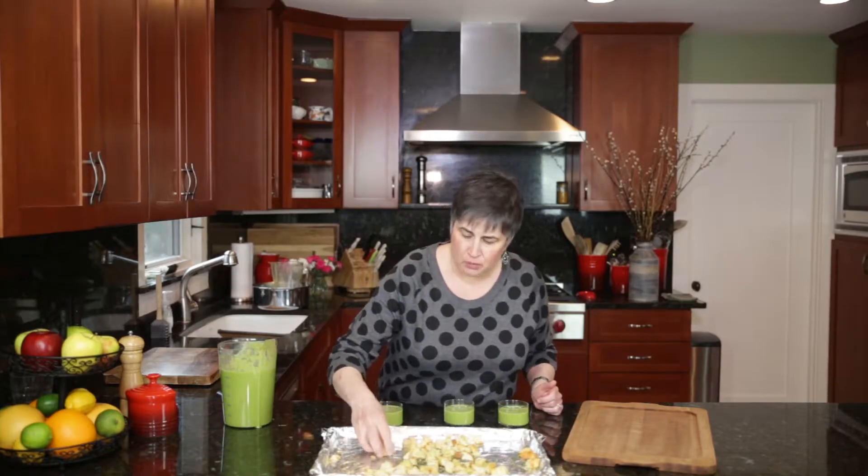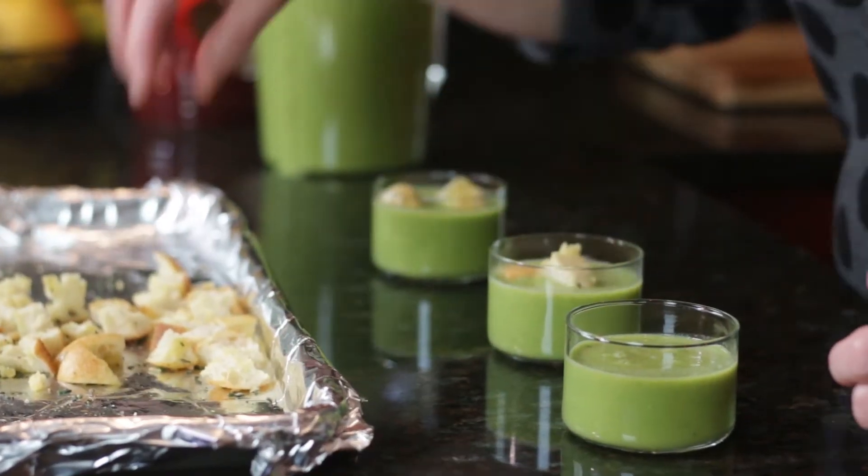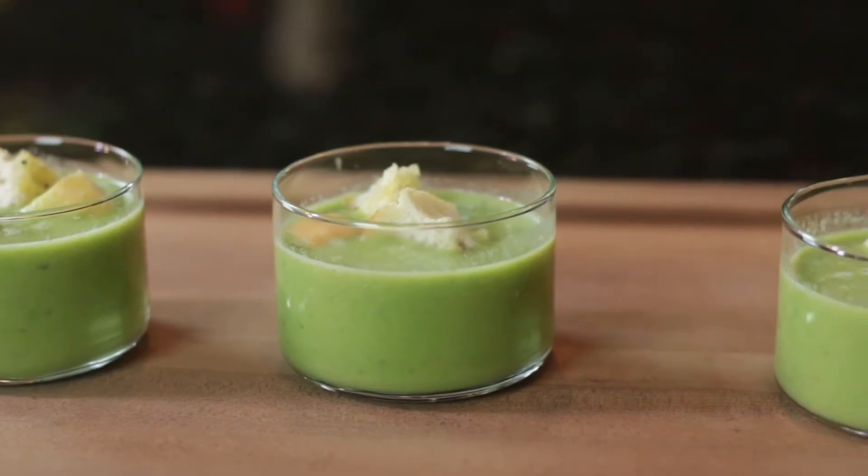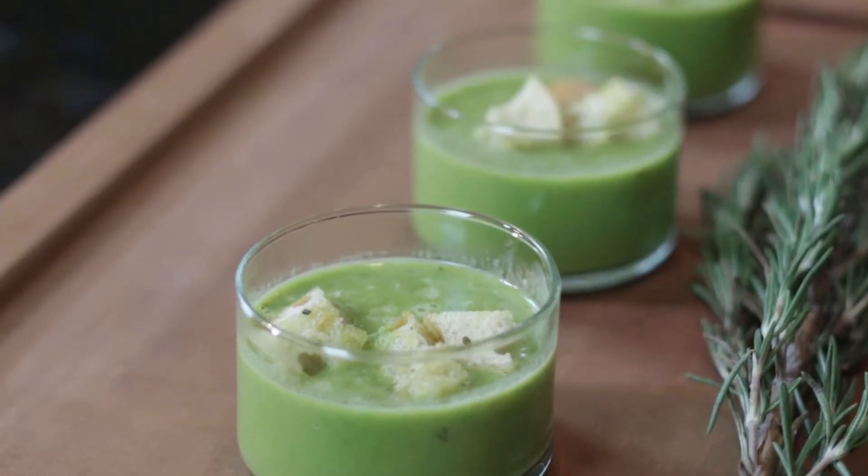And we have our rosemary croutons. To get the recipe for the chilled rosemary pea soup, make sure you go back to honeypiesrecipes.com.